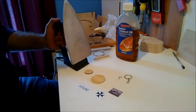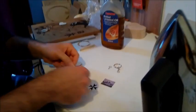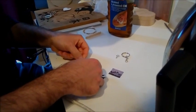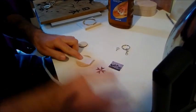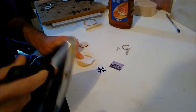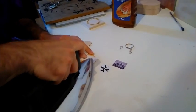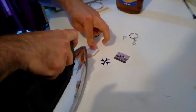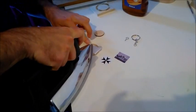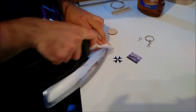Now we have the iron heated. The next thing is to place the picture — we must make it centered so it looks nicer. Be careful with your fingers so you don't burn them. We'll start putting the heat on the picture. As you can see, it's transferring nicely.